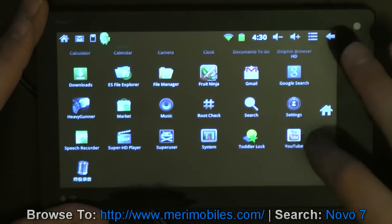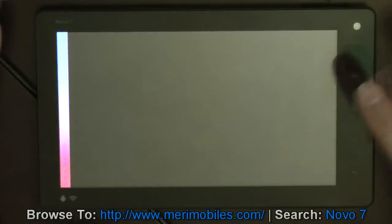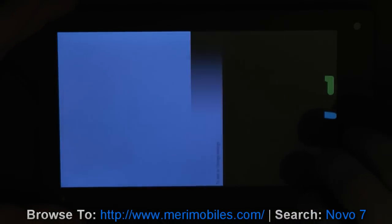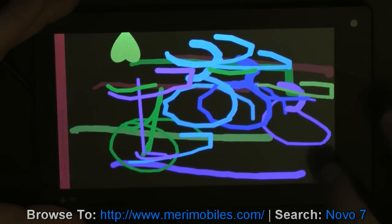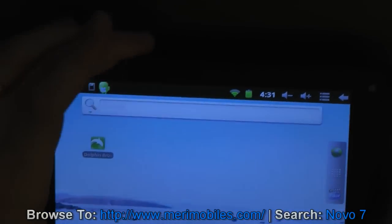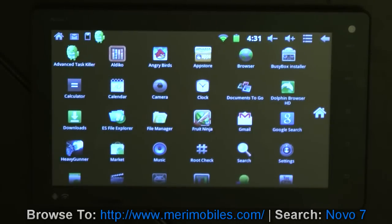Is there anything else we want to show you? You can install the YouTube app and have access there. I'm just going to pull up a program called Toddler Lock to show you the screen again. One, two, three, four, and five. So just excellent screen on this device, excellent processor. If you couldn't tell, I really like it. It's got a nice weight and feel - it's kind of a soft plastic back. So if you're in the market for a 7-inch tablet, I would really suggest taking a look at the Ionel Novo 7 on MaryMobiles, and see if it fits the bill.